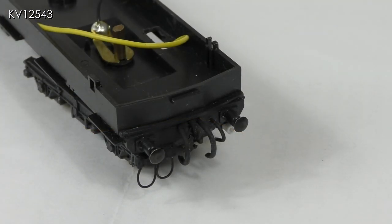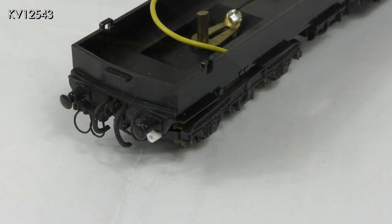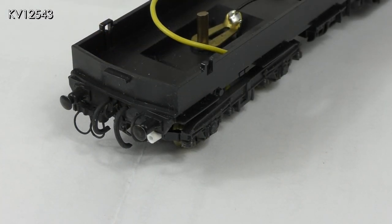Most of the pipes, sockets and cables have now been painted black and glued in the appropriate places on the buffer beams. I think they are already looking good and once weathered I think they will definitely pass muster.